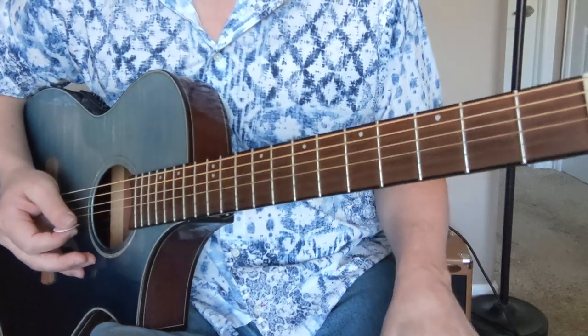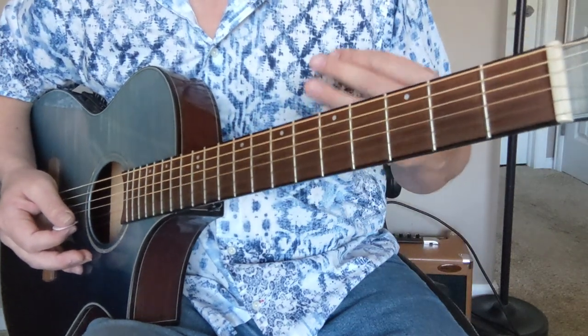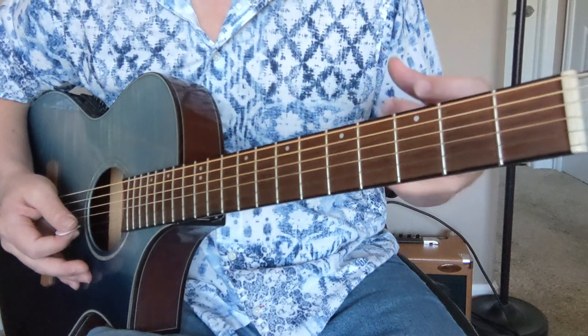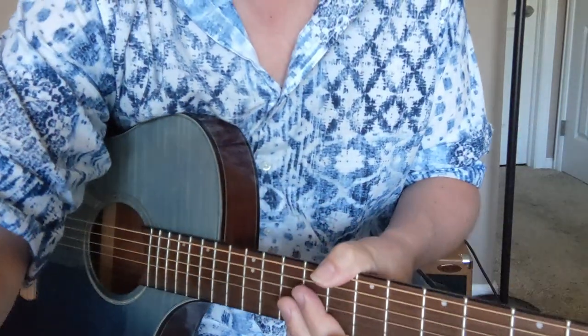Okay, so that is Blackberry Blossom. Hope you enjoyed that. Let me know if you got any requests, comments, questions, etc. And of course, we didn't go into the improvising — it is difficult to improvise in that song because those chords are moving so fast. So maybe in a future lesson I'll talk about how to do that. We'll catch you next time. Please like and subscribe. I'm Damon Wood. Thanks a lot. Have a great day.